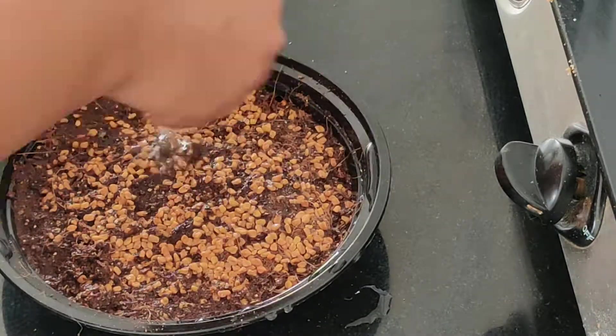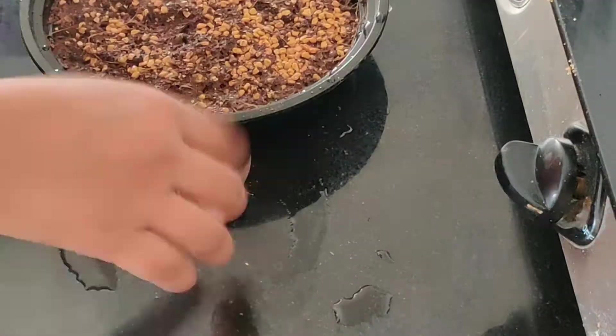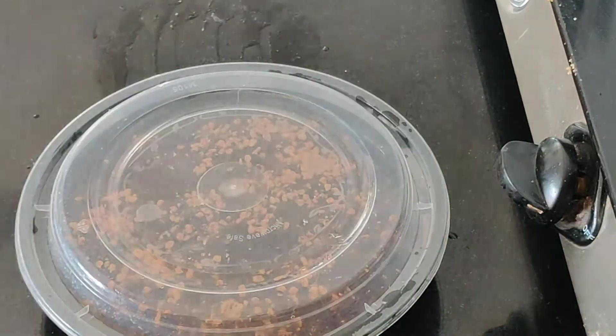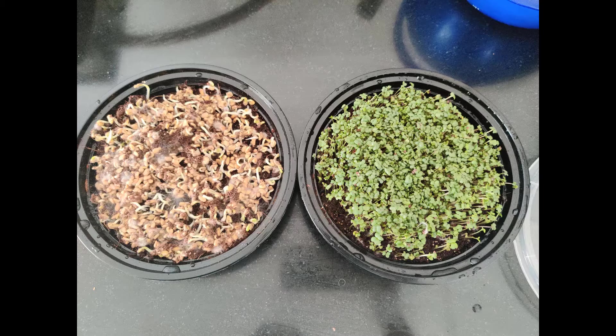The mustard microgreens were ready within seven or eight days, whereas the methi seeds took a bit more time. You need to make sure that, since we are using less soil, you are watering it regularly but not over-watering it. Also make sure it's getting ample sunlight, because otherwise the greens will turn yellow. I hope you try to grow your own greens too — it's very easy!